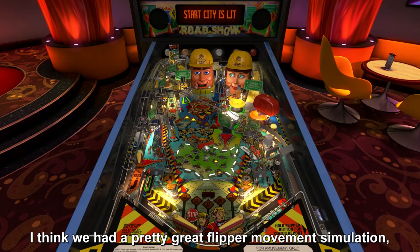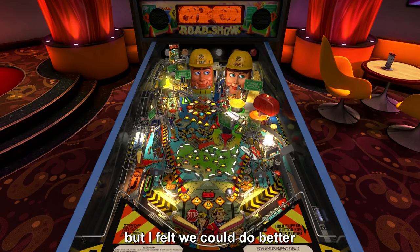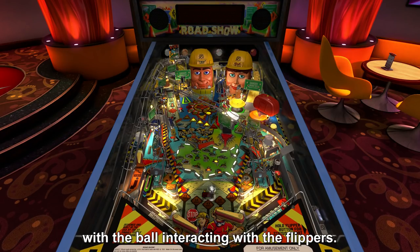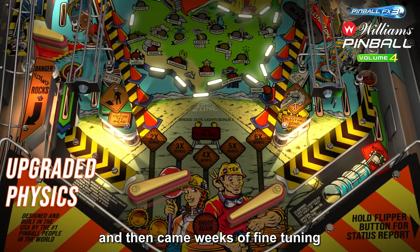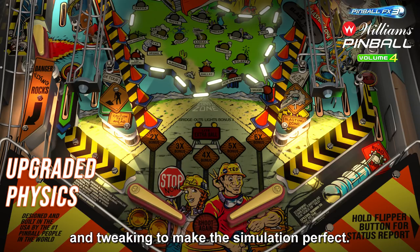I think we had a pretty great flipper movement simulation, but I felt we could do better with the ball interacting with the flippers. We had to rework many parts of our physics system and then came weeks of fine tuning and tweaking to make the simulation perfect.